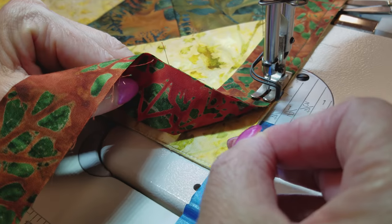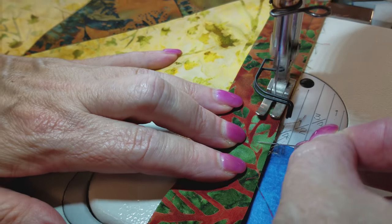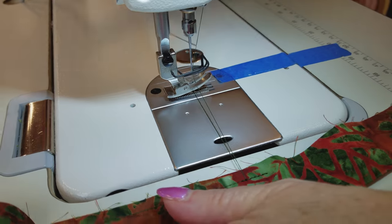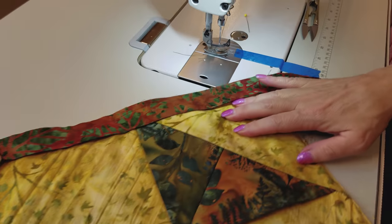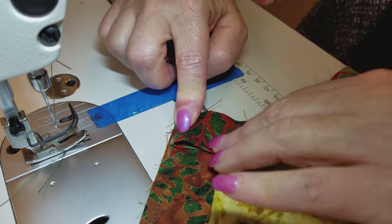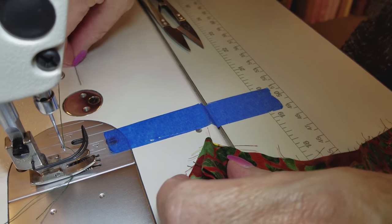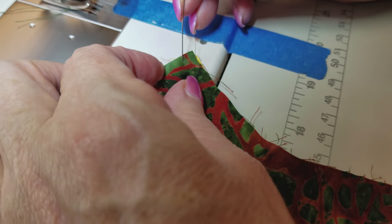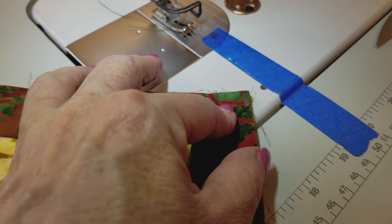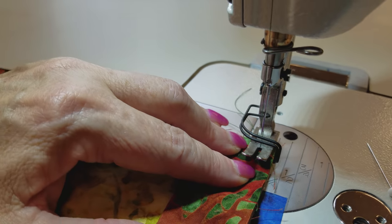Getting near the corner, I want to sew to a quarter inch from the edge, so I put a pin there to mark it. When I get close I back tack and take the quilt off the machine. Now we turn — this is a 90-degree corner. Fold the binding here and then fold it back down. You have a little flap that goes back and forth with a quarter inch right in the corner. That quarter inch is critical because we'll use that same quarter inch for non-90-degree corners. Start sewing right where the pin is pointing.